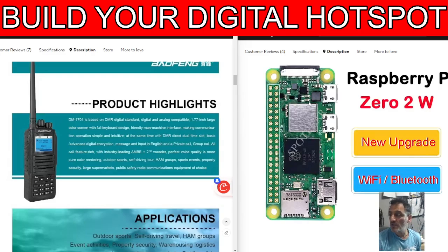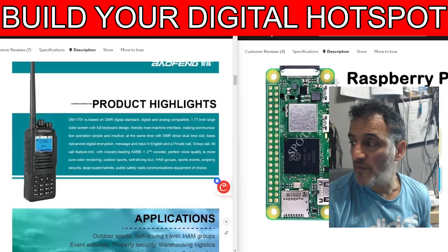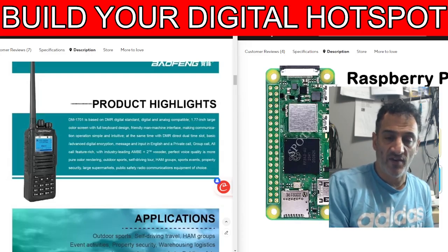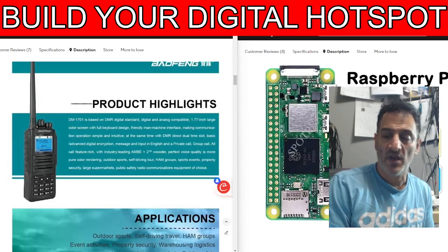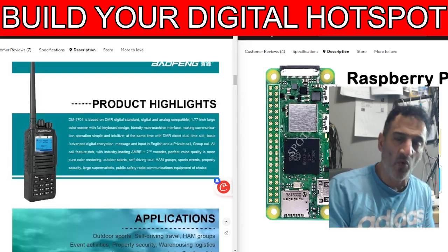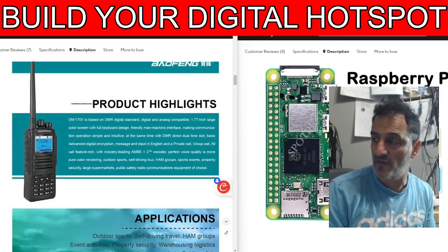Before I built a hotspot — this is the complete truth — before I built a hotspot, I had an HF radio, a VHF/UHF mobile radio for a repeater. I didn't really buy many handhelds, had a couple of both ones. I still liked my hobby, but it was completely, totally boring. I did not look forward to it the way I did once I got into the digital side of the hobby.